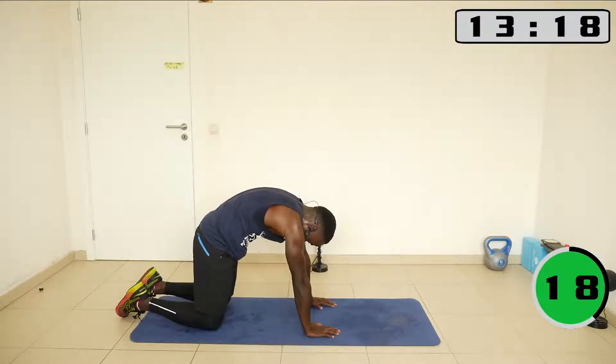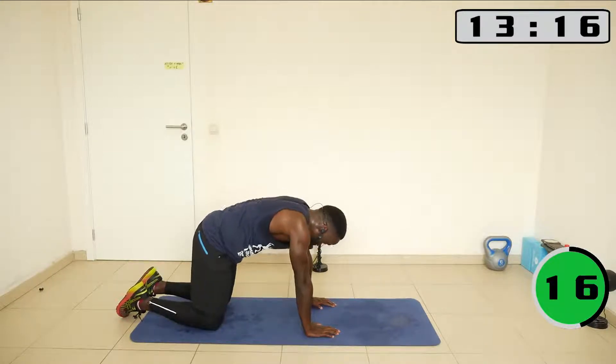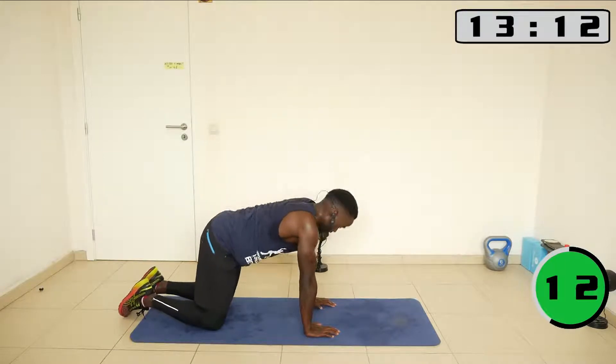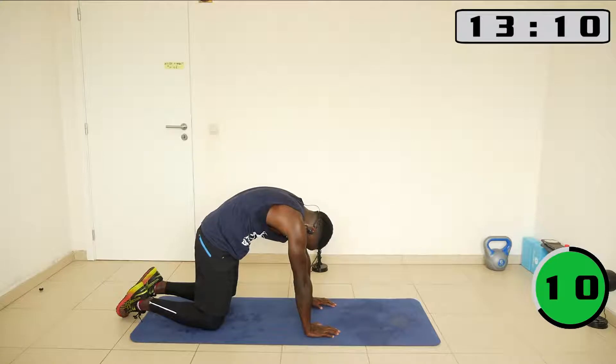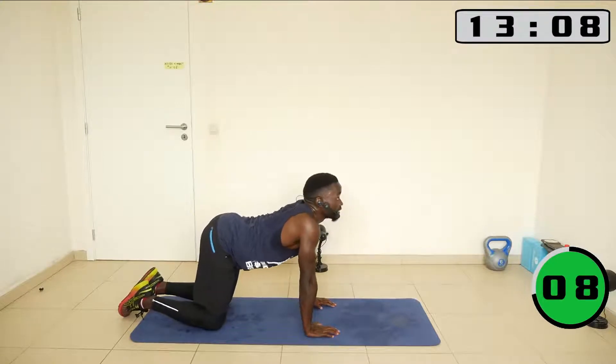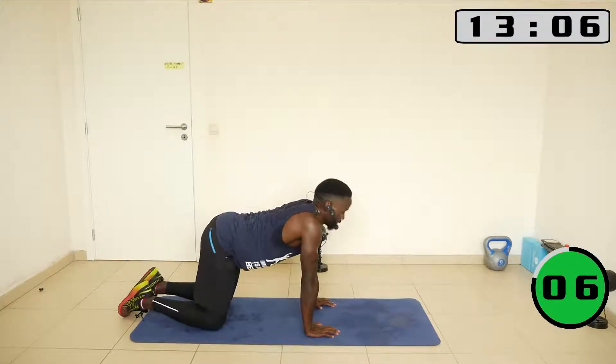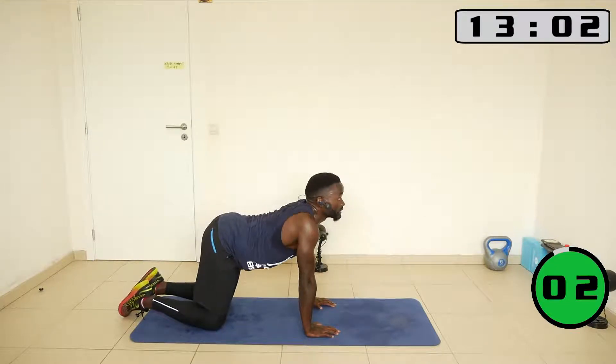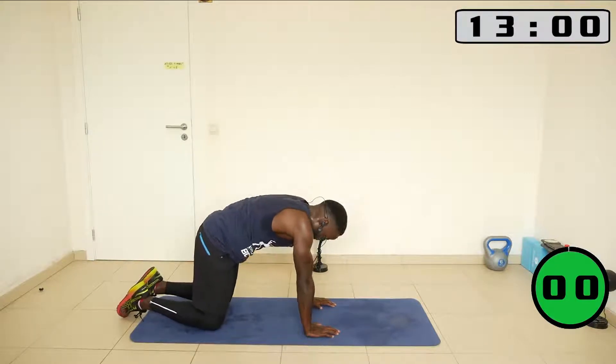In the cat you really push your palms into the ground. Cat... cat... cat, cat, cat.